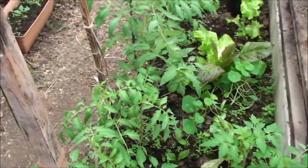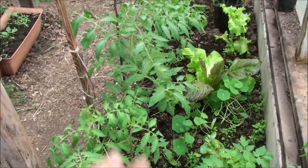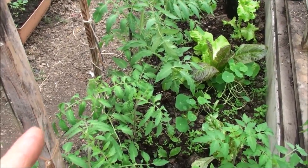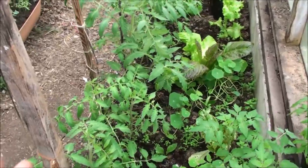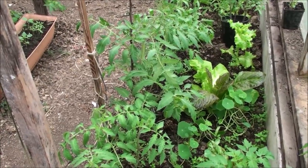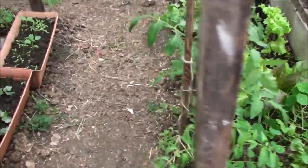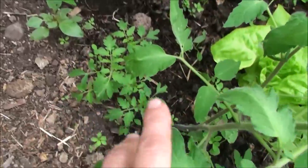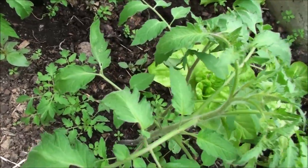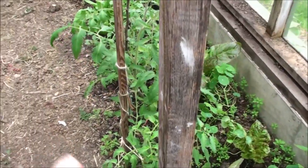If you've been following me for some time you already know this, but if you're a new subscriber you might not know how I started my tomato plants. I'm always experimenting — I watch how things grow in nature. Tomatoes that fall to the ground in the wild, the seed gets in the soil and comes back as fresh plants. In fact, right over here there's a cluster of tomato plants from a tomato that dropped last year in that same area.